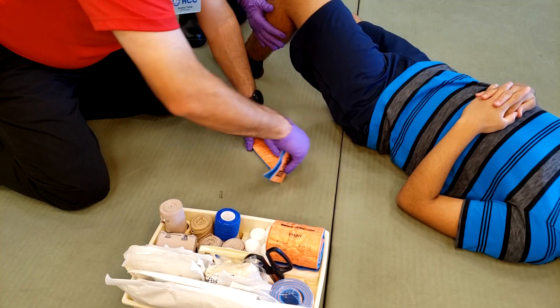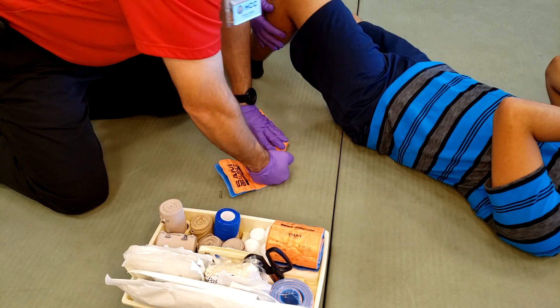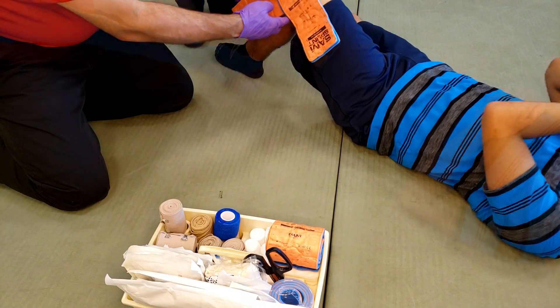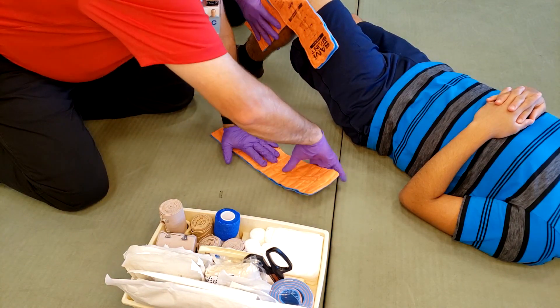Deploy the Sam Splint, fold it, and measure it for proper fitting. Note that you will need two Sam Splints to accomplish this method.